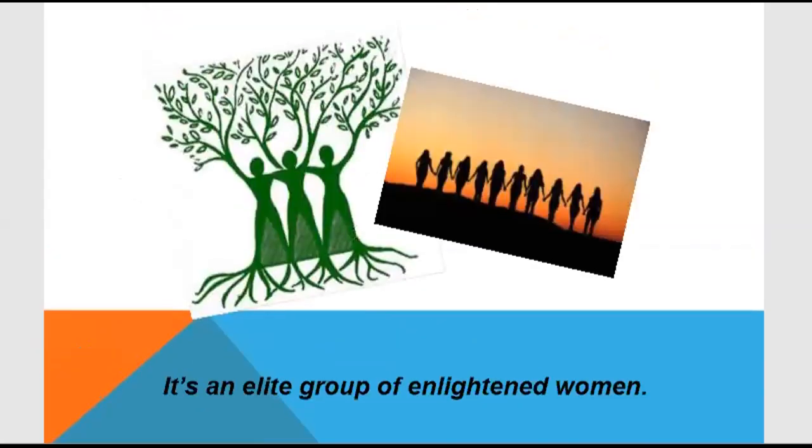Women who use menstrual cups have been grouped into a separate category — they are considered environmentally friendly. This is because the environmental impact of disposable products is significant.